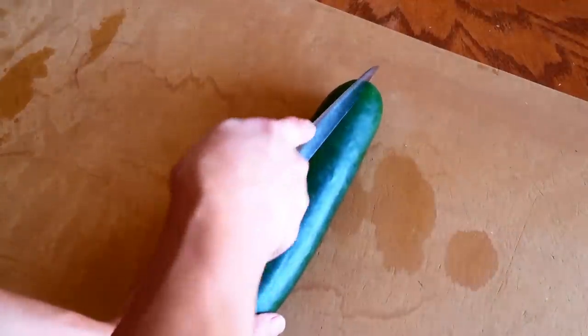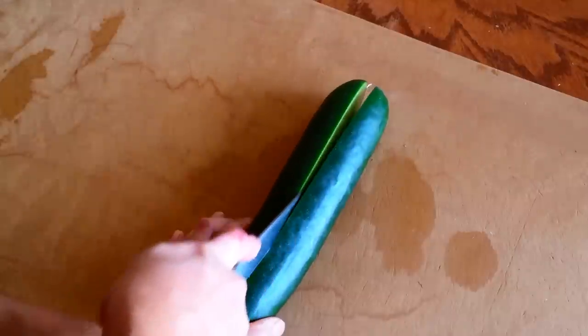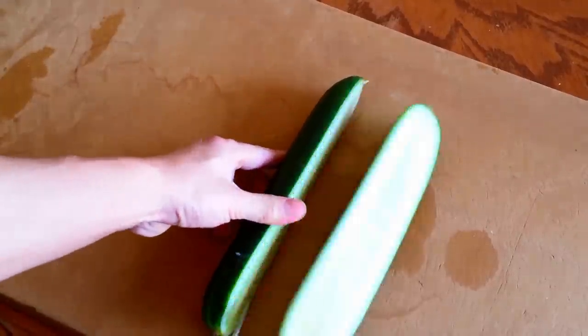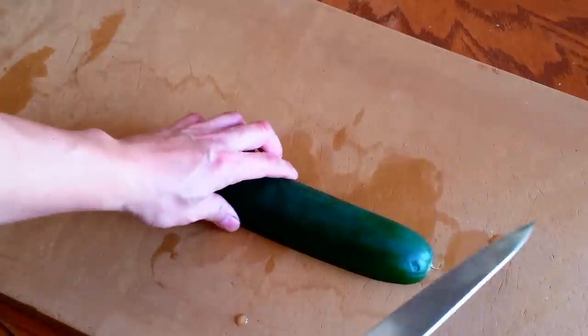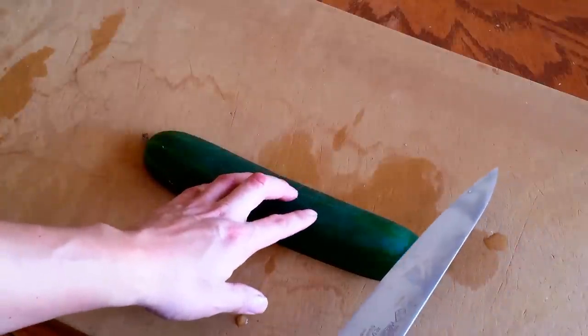First, cut the cucumber into halves. Cut off the top of the cucumber very thinly.